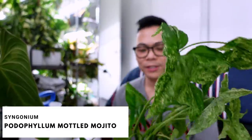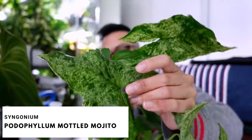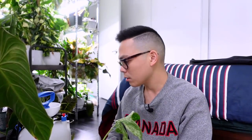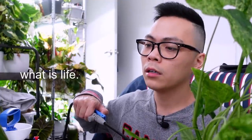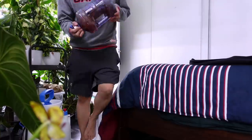This is my syngonium mojito — all propagations. There are lots of dead leaves at the bottom and it's definitely dehydrated. I have it in a pond substitute but going forward I don't think I'm going to use that substrate because in my experience it dries out too much. For a syngonium I won't do that again — some hoyas that like to stay on the drier side can handle it, though.